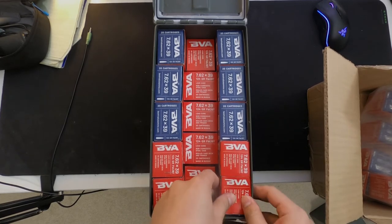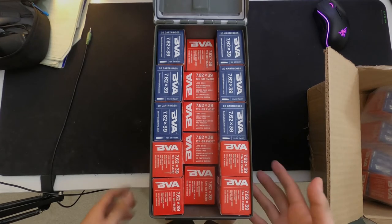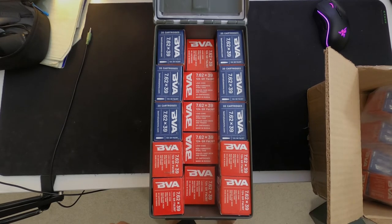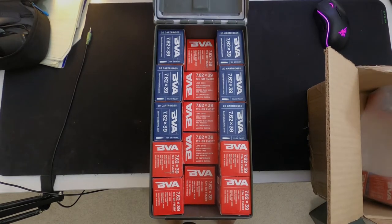This is probably gonna be the last time we see Russian 7.62x39 for reasonable prices. I got these right before all the Ukraine stuff kicked off, so — oh god — these things are like 50 cents per round right now or something like that.